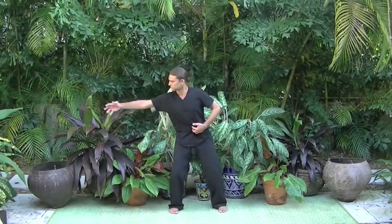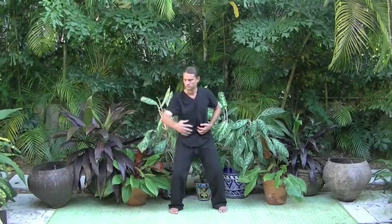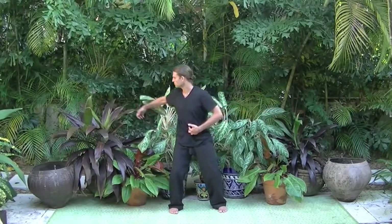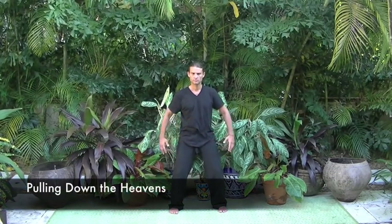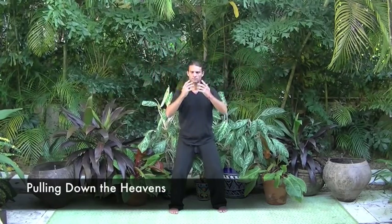This treats deficient conditions and is an elegant way to bring a Qi Gong set to a close. We finish by bringing both hands to the lower dantian. Then we perform three pulling down the heavens to bring excess Qi not being used by the body into the lower dantian.